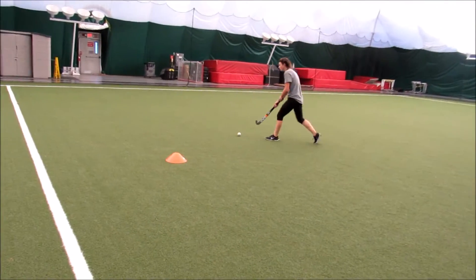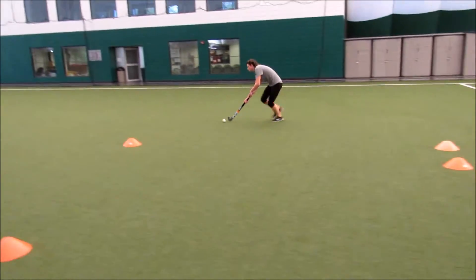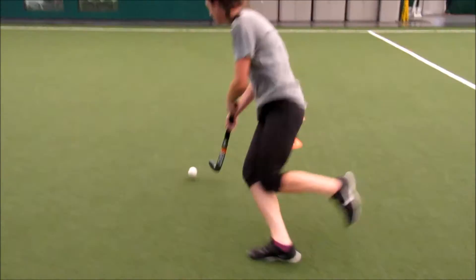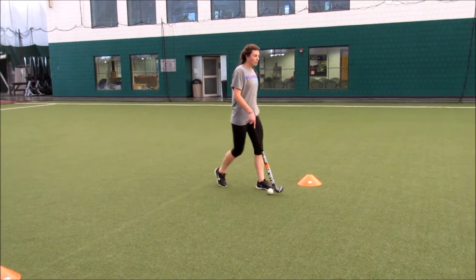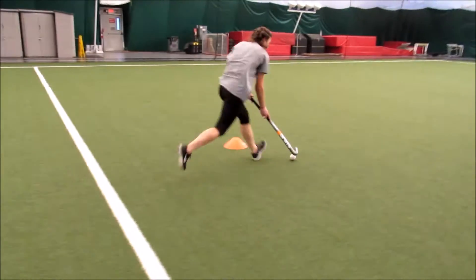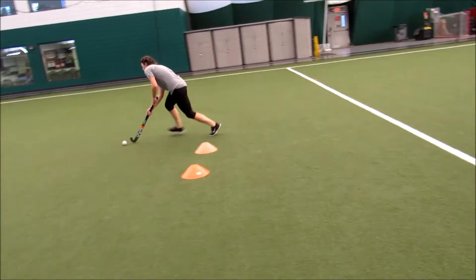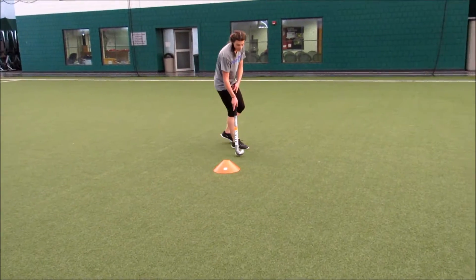I'm going to go ahead and do a little bit. I'm going to show you how to work on the other side. I'm going to show you how to do it. I'm going to show you how to work on the front.